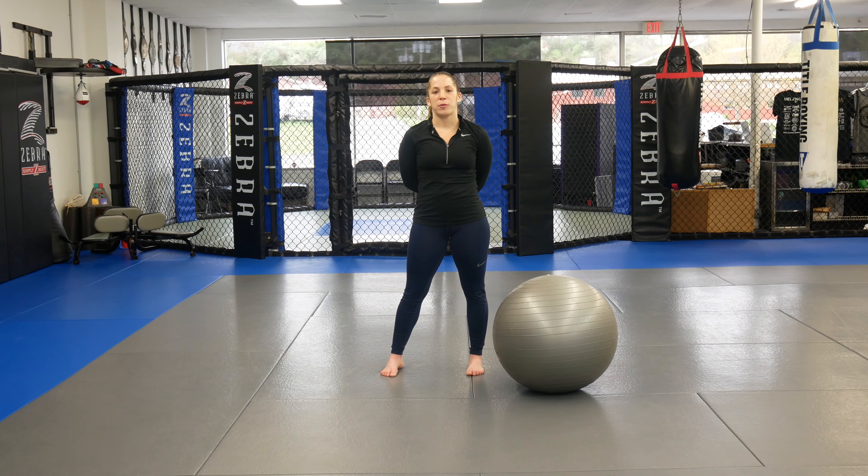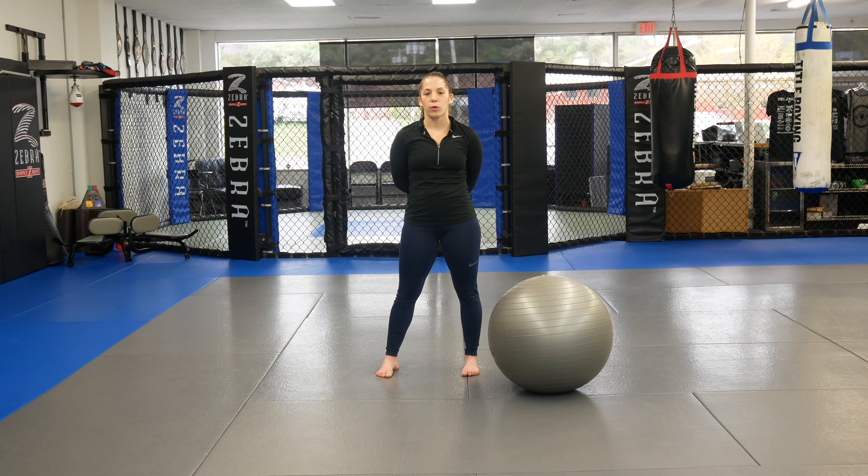Hi guys, you're back with Coach Marissa from Ultimate MMA Plus. Today we're going to do a core workout with a stability ball.